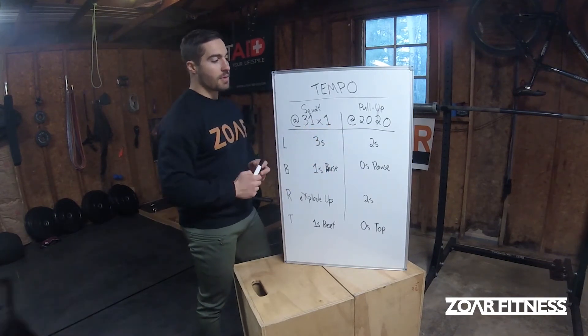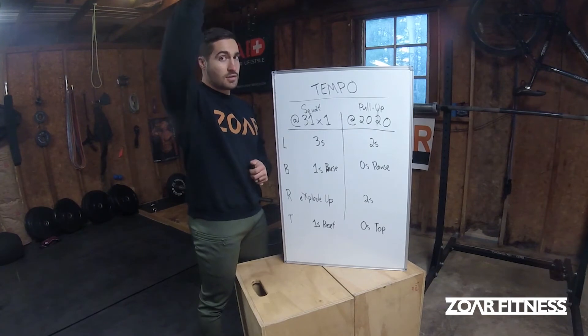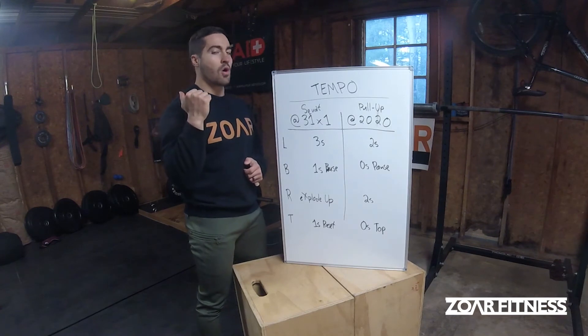The pull-up — again, you have to think about starting on the lowering phase. So it's a two-second lower from the top after you've already done that rep, no pause at the bottom, a two-second raise on the concentric, and then a zero-second hold at the top.